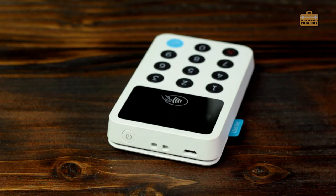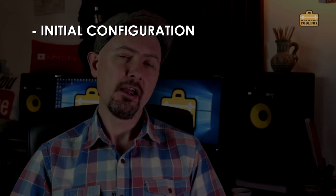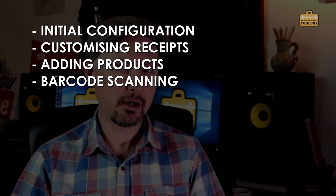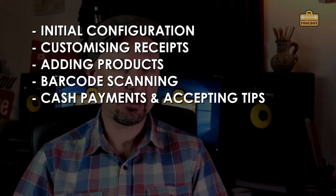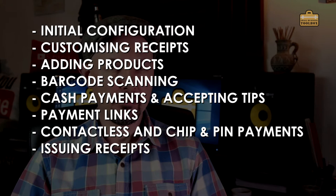I've still got the ancient version 1 of this — the version 2 is now out which has the green little flappy bit on. I'm going to tell you how to set up the iZettle machine, how to get it linked up to your mobile phone, how to configure everything, how to set up your receipts so they look nice for customers, how to add products, how to use barcodes to scan products from your mobile phone, how to take cash payments and tips, and how to issue payment links to customers so they can pay you when you're not even there.